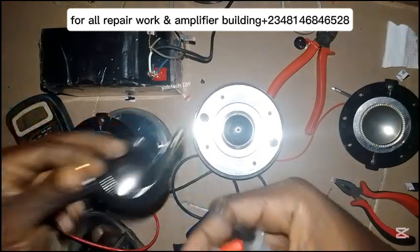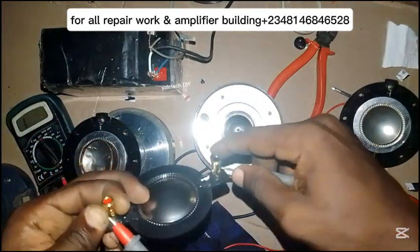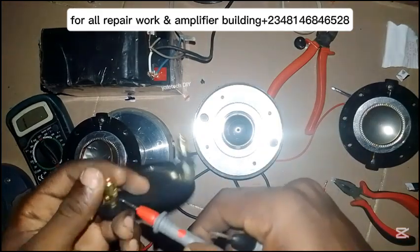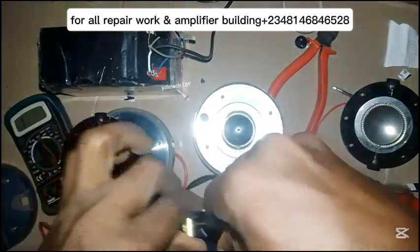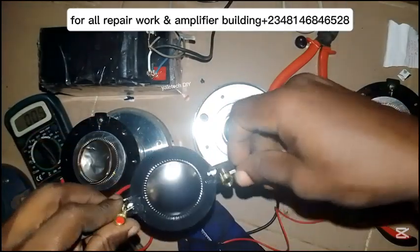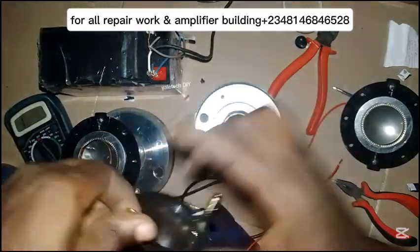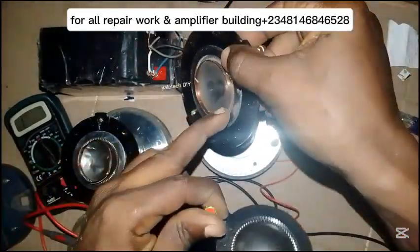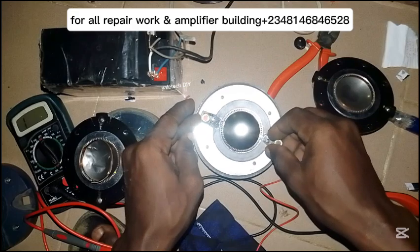To check if the new coil is still good, I just need to touch it and plug it in. I can hear it now — so this one is still good. All I need to do is put it inside.